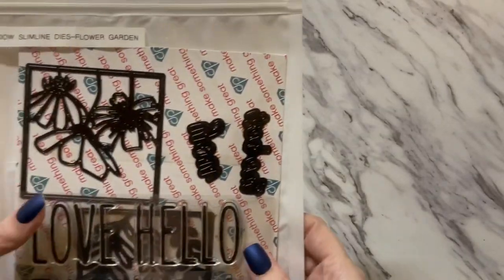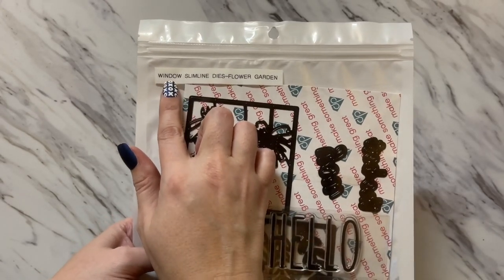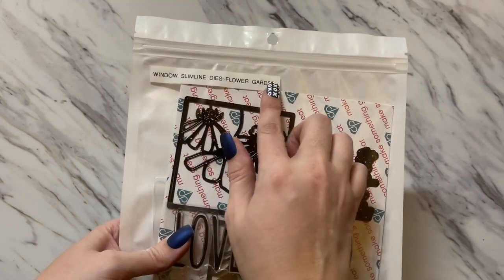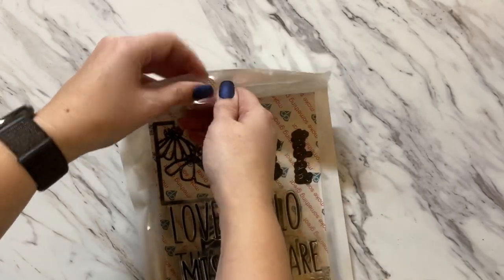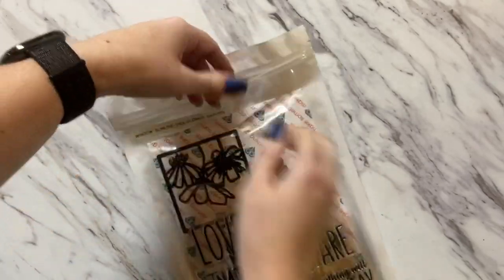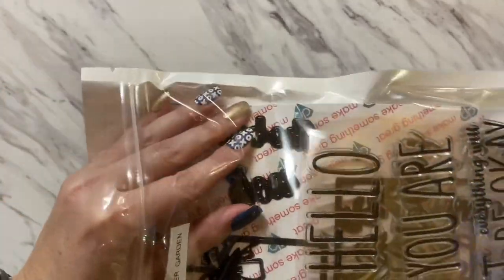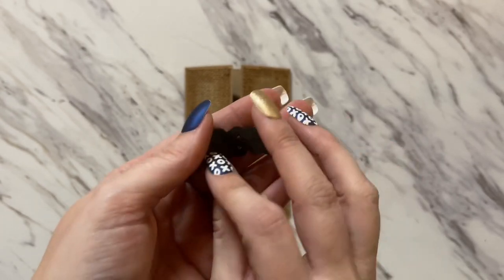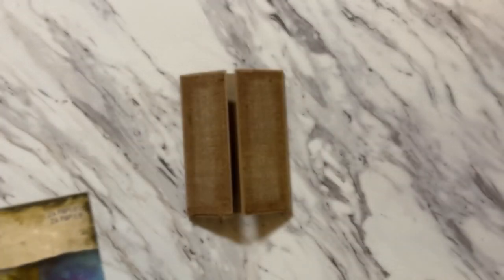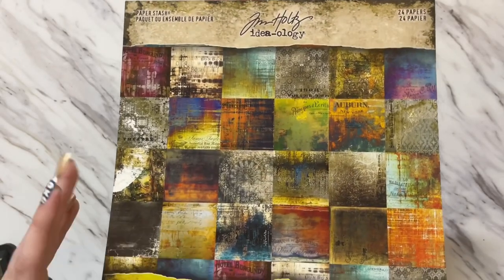Now we're going to be creating the embellishments for our card. We are going to be using the Window Slim Dyes Flower Garden Collection from Diamond Press, and from that I need the word 'you,' so I'm going to die cut this word. You can use any paper pack or cardstock you want to cut this out of.